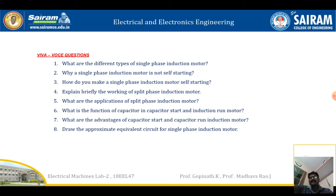Here are some important viva questions related to this experiment.